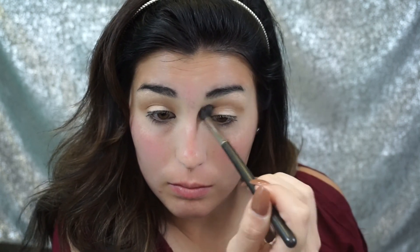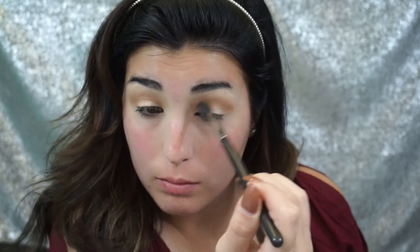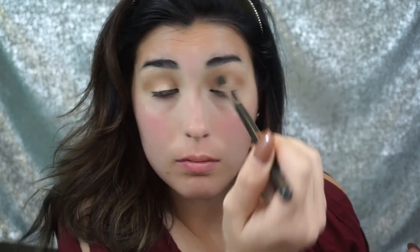When you're working with black it's really easy to make it look like you've been punched in the face. So you want to work with browns — all different shades of browns — to blend out the black. That way it looks more natural. Not natural, but you guys know what I'm getting at. So we're going to work those two brown shades into the crease.